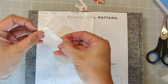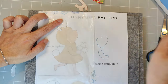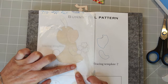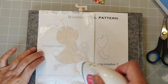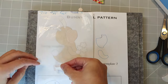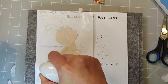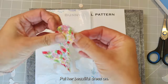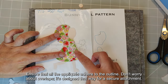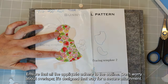Start with her face, followed by her ear number 2. Then the legs. Put her beautiful dress on. Ensure that all the appliqué adhere to the outline — don't worry about overlaps, it's designed that way for a secure attachment.